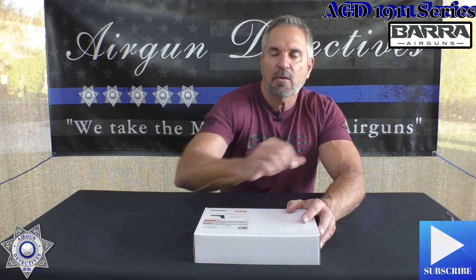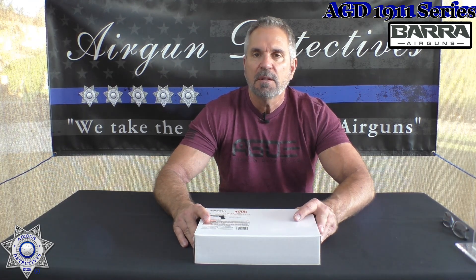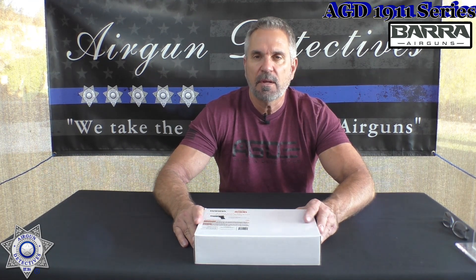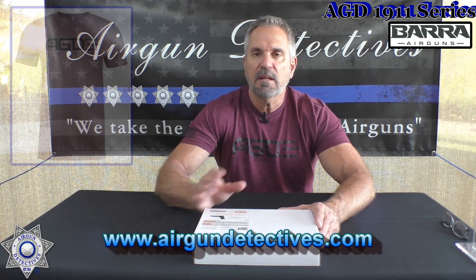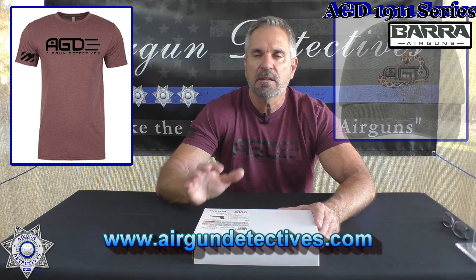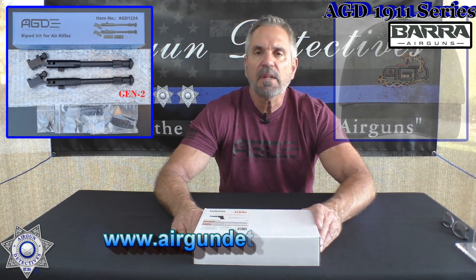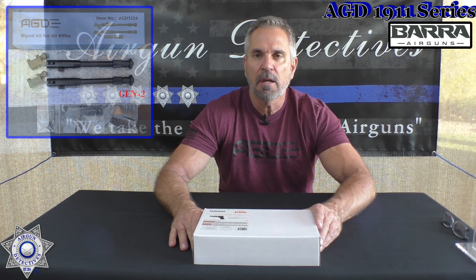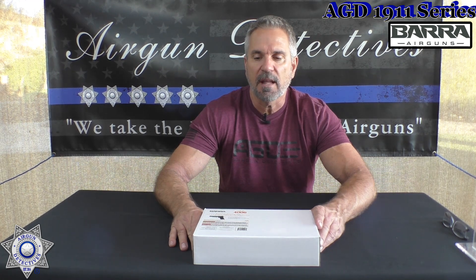Before we get started, do me a favor — hit the subscribe button down in the corner. It doesn't cost you anything, it's absolutely free, but it really helps support the channel. Also check out my website at www.airgundetectives.com. On that site I have t-shirts, hats, generation 2 bipods for brake barrels and under levers, and occasionally I put some of my personal inventory on there, so there might be an airgun in there that interests you.